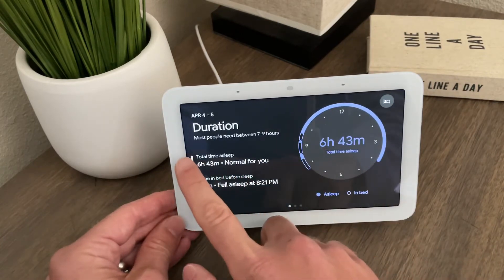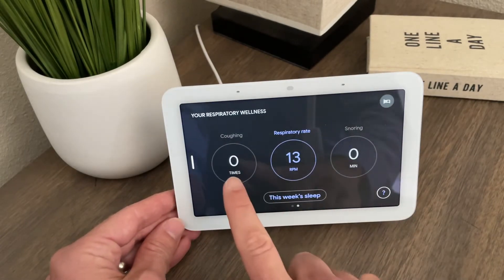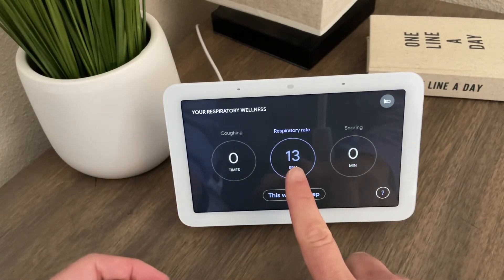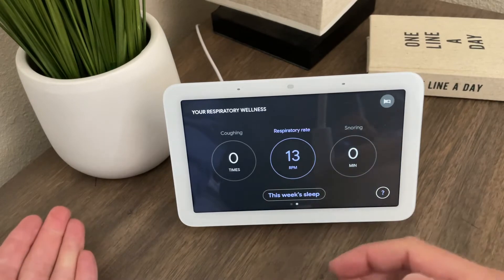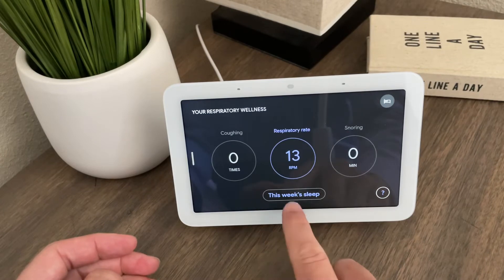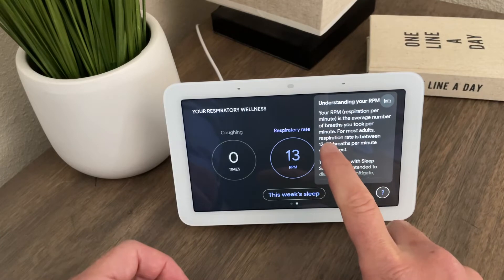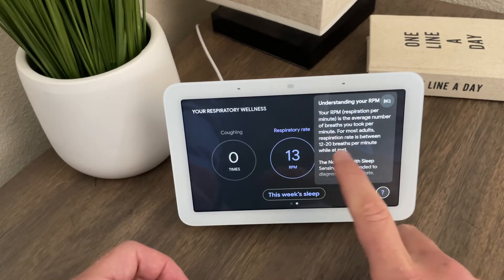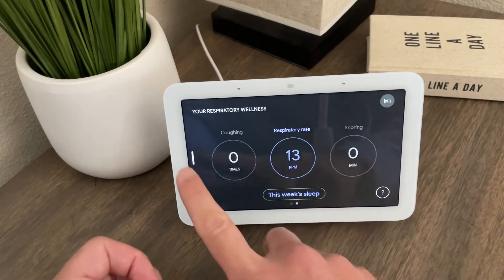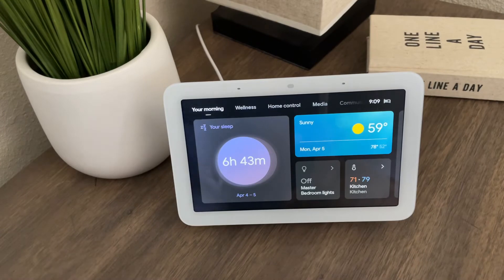The detailed view shows the exact time slept — six hours 43 minutes — and the time it took to fall asleep: 37 minutes, which is really long for me. It gives you all the times you were awake during your sleep, showing asleep versus awake. You can swipe for more data. It tells you how many times you coughed, how many times you snored, and your respiratory rate. For most adults, respiration rate is between 12 to 20 breaths per minute. There's also a note that this is not meant to diagnose or cure anything.